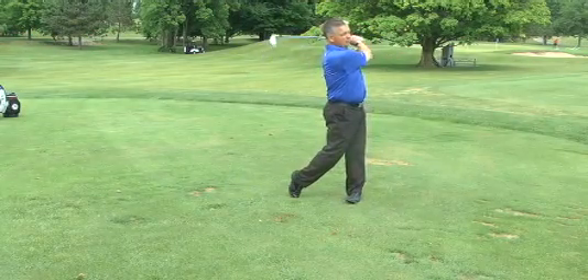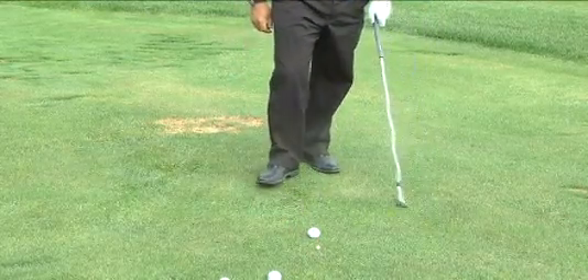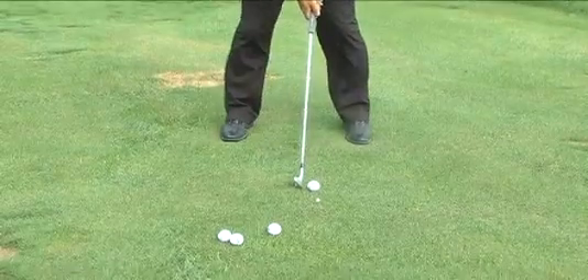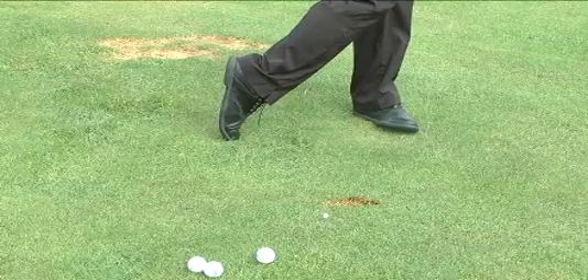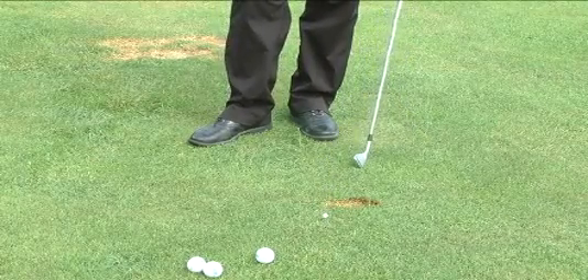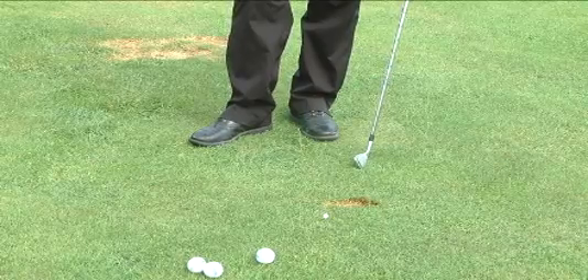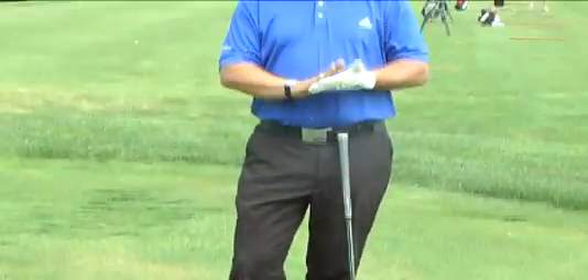Here's a good little exercise: take a tee and mark where the ball is, address it, and go ahead and hit it. What we want to see is a flat spot — the bottom of the swing — over to the left side of the ball. This will make you a much better ball striker. Your balls will have spin, and they will stop when they hit the green.